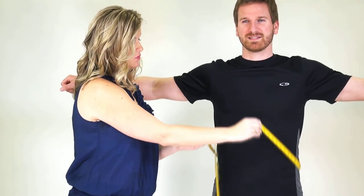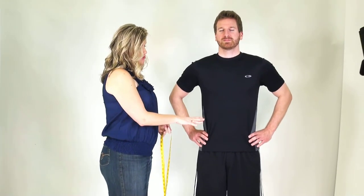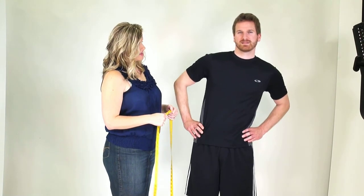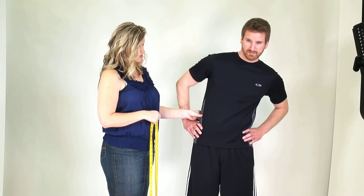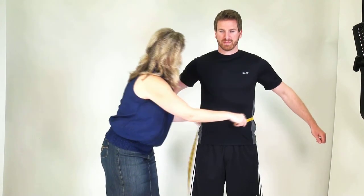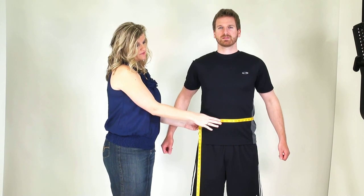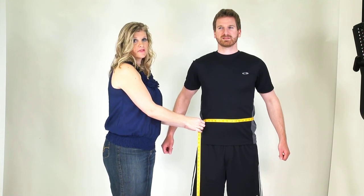We're going to move down to the waist measurement next. Have your partner put hands on hips, and to find the natural waistline in a man, a neat little trick is to just move a little bit side to side. This will show you where the bend is of the individual's waistline. It's a little bit higher than his hands because his hands are on his hips. Now that I know where the natural waistline is, I'll go ahead and take my tape measure and wrap it around. On the average population on a man, we will find this measurement right around the belly button, but using that trick is helpful just in case it's a little above or a little below.